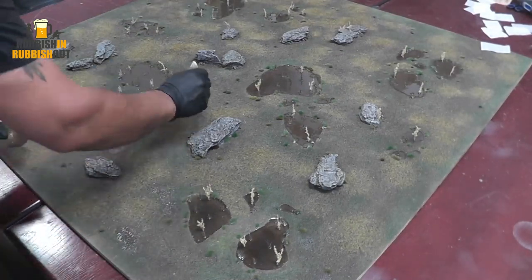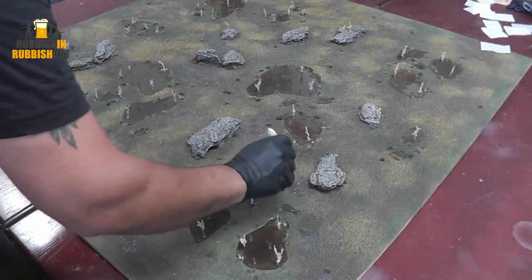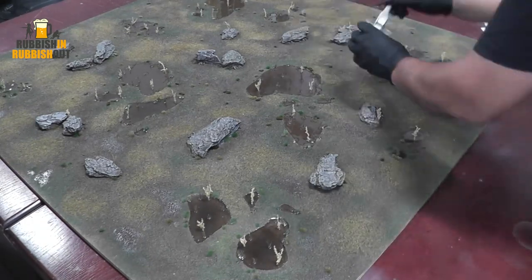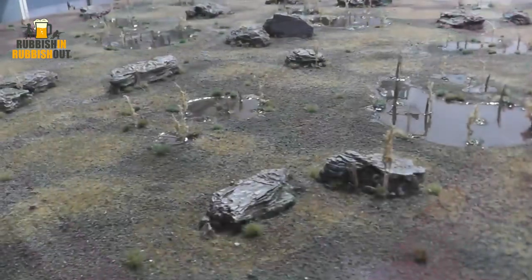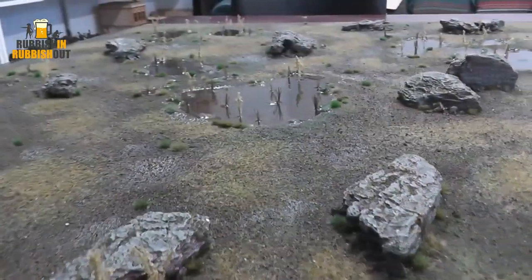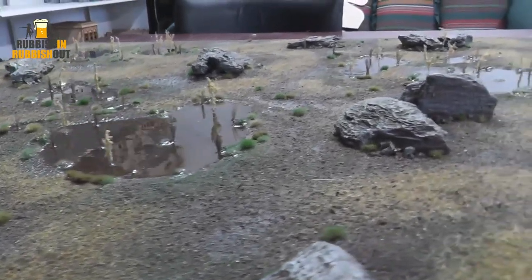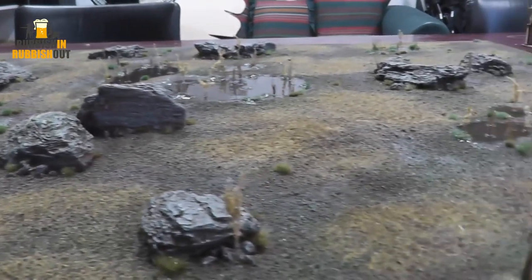I'm using an old sacrificial brush, taking out the excess paint in those cups and just brushing it around randomly on the dirt patches on the board to help give the table a little bit of glossy wetness in certain areas. I think the table has come up great — it looks wonderful.